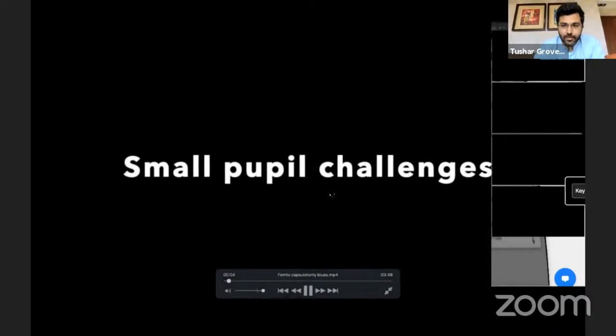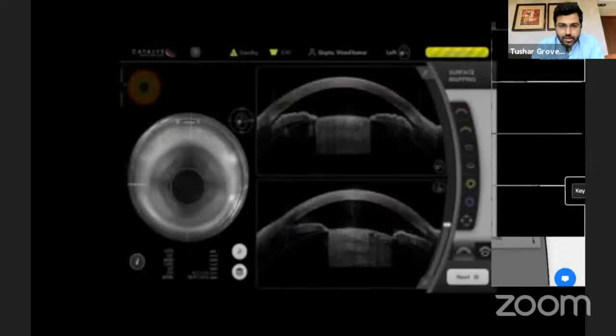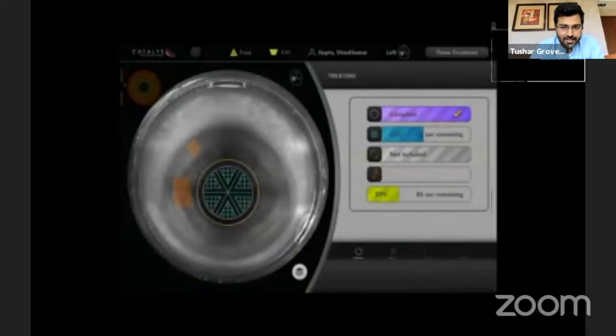I'll be talking about issues that happen with femtosecond capsulotomy, and one of the common situations where this happens is when you have a small pupil. Something that usually works well is by cheating the machine a little bit — we manually adjust the diameter of the pupil that the machine has detected and increase it manually. That usually works well.